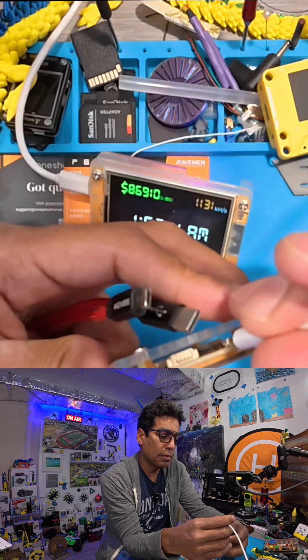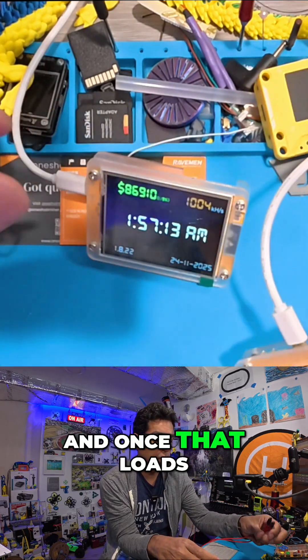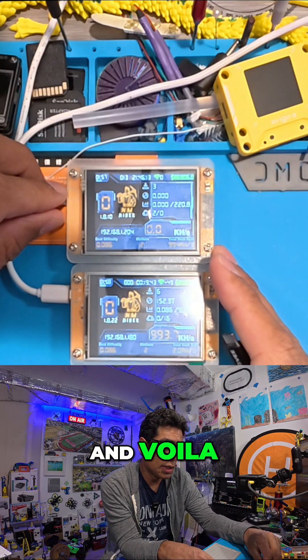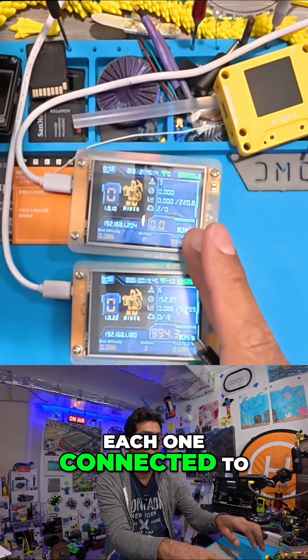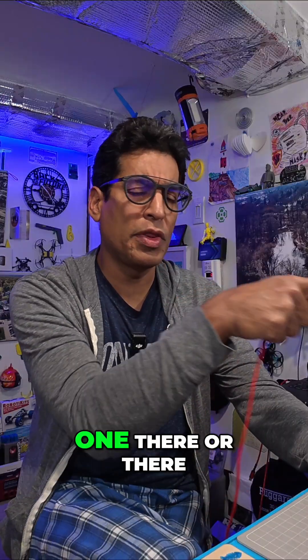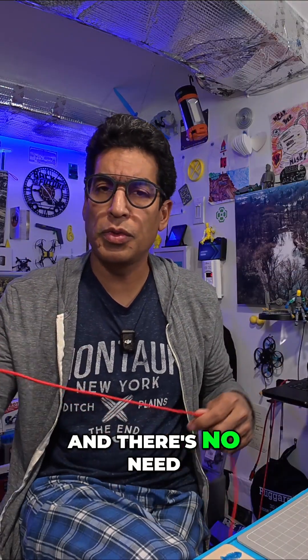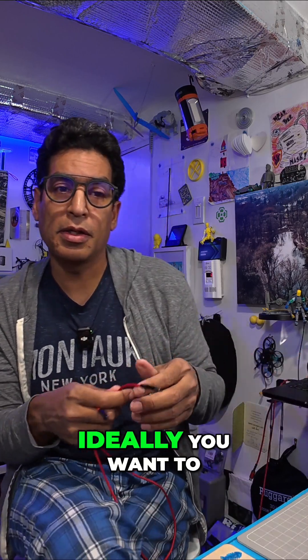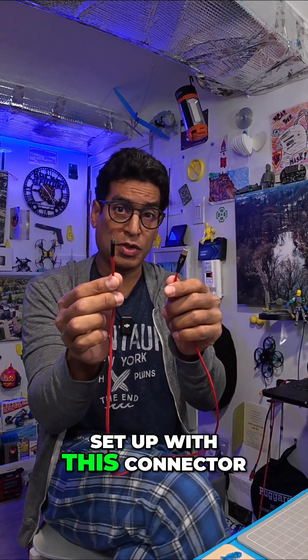Of course, it has to be a micro. And once that loads, we should still see them on the network too. Voila, kind of neat, huh? Each one connected to its own individual power source. Now you can put one there or there, and there's no need to piggyback the power. But if you put them all on one stand, ideally you want to set up with this connector.